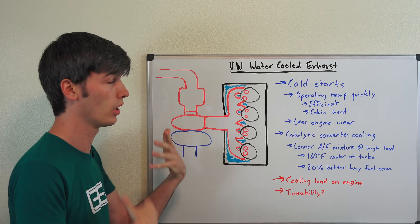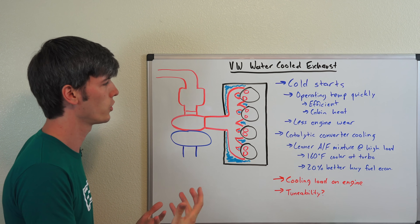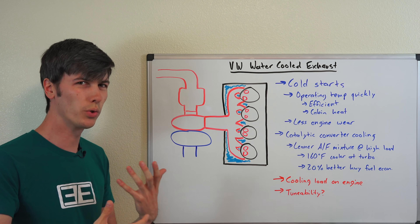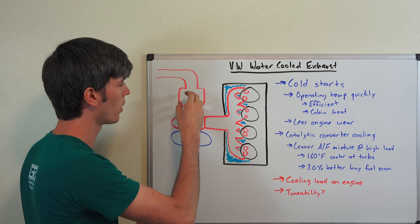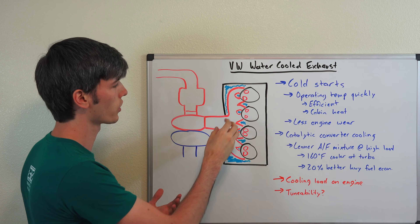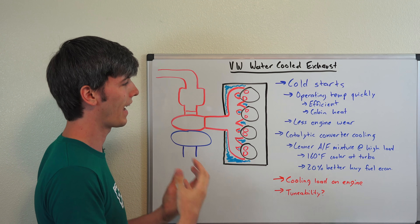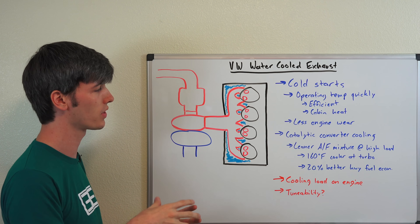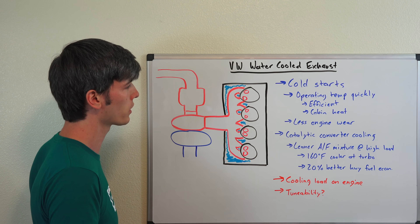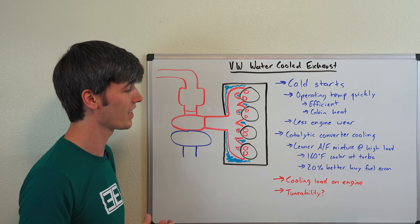Typically you're going to run a pretty rich air-fuel mixture to reduce exhaust gas temperatures. The reason you do that is so you don't burn up your catalytic converter — you want it hot enough to process and eliminate harmful emissions, but not too hot. With turbocharged engines in general, a rich mixture cools the exhaust gases and protects the catalytic converter. But this engine cools the exhaust with the coolant jackets wrapped around the exhaust manifold. As a result, Volkswagen says they achieve 20% better highway fuel economy by cooling these exhaust gases and running a leaner air-fuel mixture at higher engine loads. 20% is a huge number.